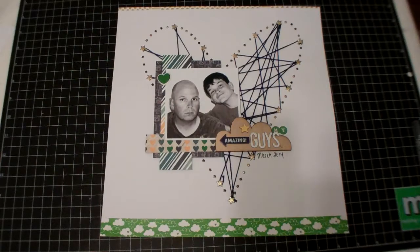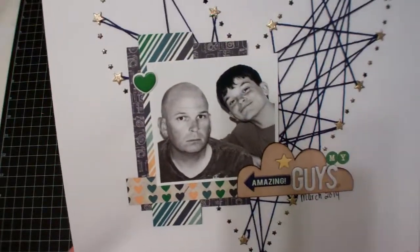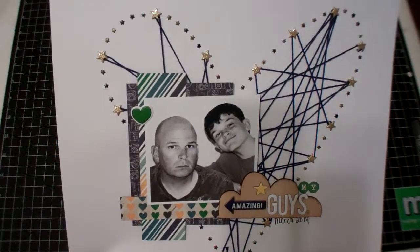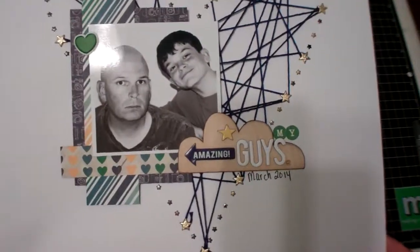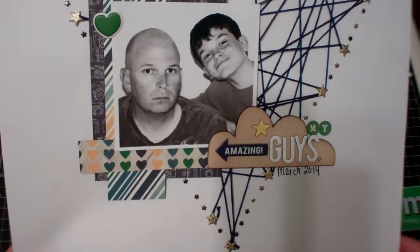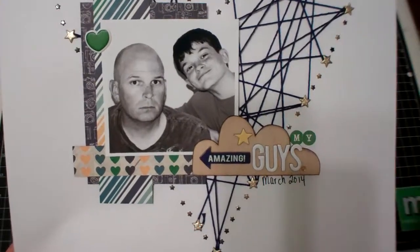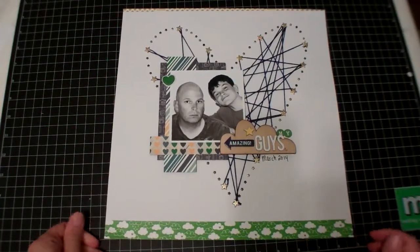Here's my layout. It's called My Amazing Guys. I used the new Simple Stories Charmed Life papers — it's the green I'm in love with right now — and lots of mini brads from Recollections around the border. Then some Divine Twine. I love how the heart came out. It took forever to place all those brads. I also have a wood veneer I believe I made through Diana McRae — she does custom veneers. And then some October Afternoon and Heidi Swap. These are Pink Paisley letters, this is Heidi Swap, October Afternoon, a little Dear Lizzie heart, and some random washi tapes. So that is my layout share.